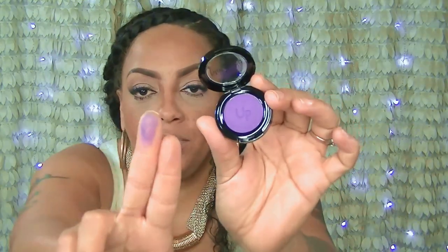They also have single eyeshadows that are really nice. This one is a matte eyeshadow — more or less like a navy blue color, which is really pretty. It kind of reminds me of a navy purple. Another matte shadow is this vibrant purple one. The casings are really small and sleek. Really pretty purple.